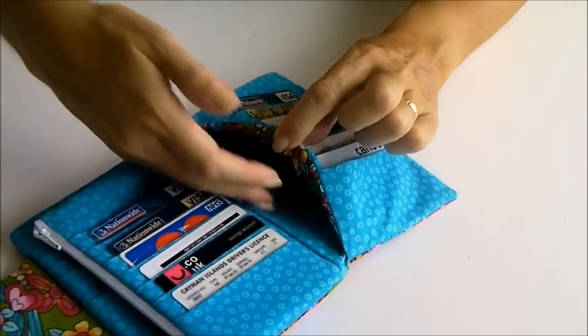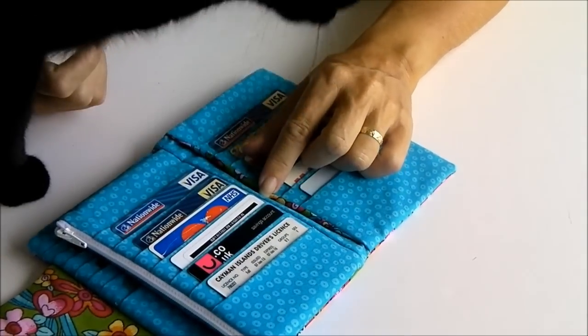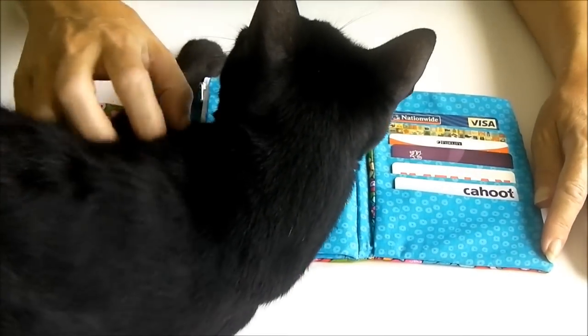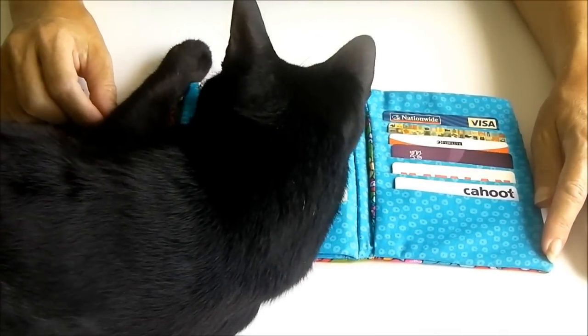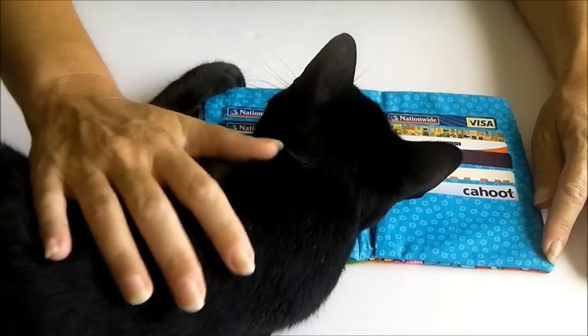And it also has other slide pockets just here. Oh — Oliver! And if you like this pattern very much, it also comes with a free three-legged cat. Thank you very much, Oliver. Your contribution is very much appreciated.